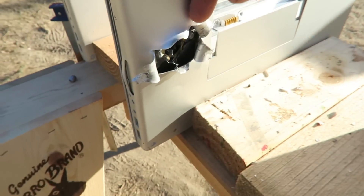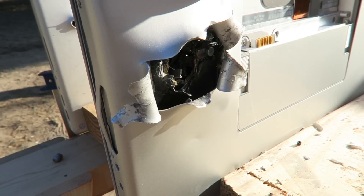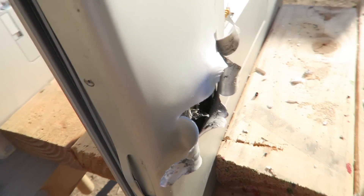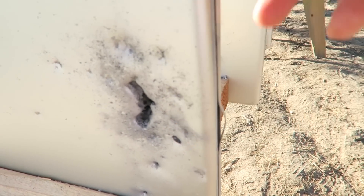Look how big that exit is compared to the other guys. That was your 9mm, and that's your 5-56 round. It's all because it's going super fast — that's why it's making such big damage. High velocity round.